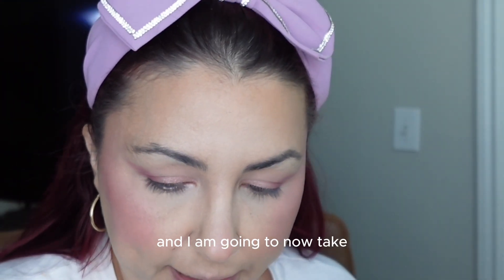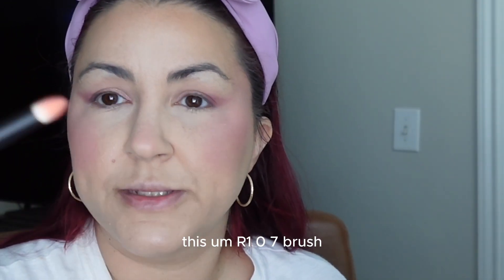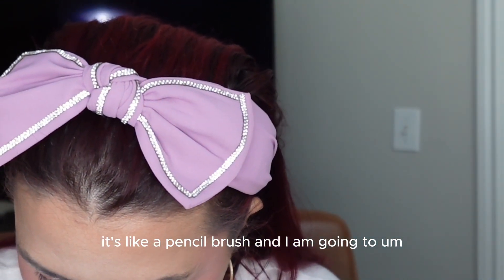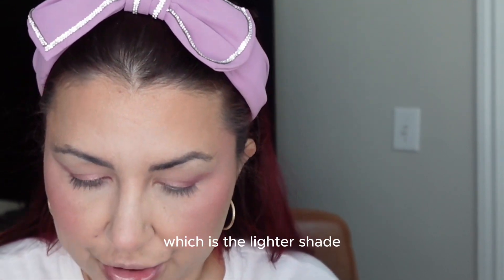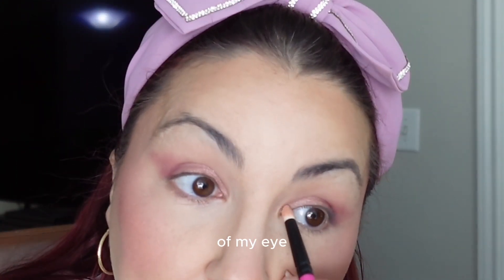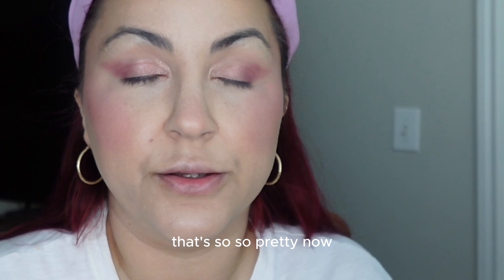Now I'm taking the R107 brush — it's like a pencil brush — and going into the shade Spring Twilight, which is the lighter sparkly shade, to do the inner corner of the eye to give it a little pop. That's so, so pretty. Now I'm going to jump off camera and do my mascara — I'll be right back.